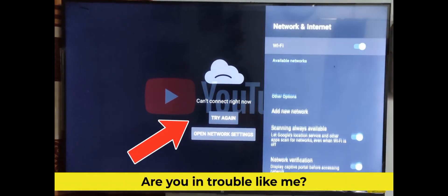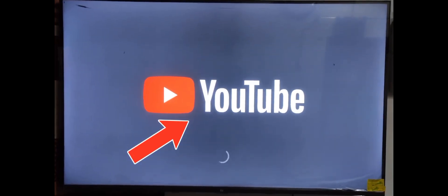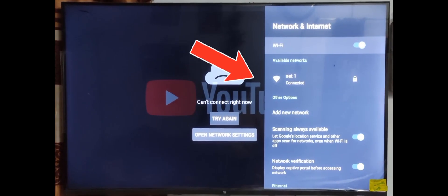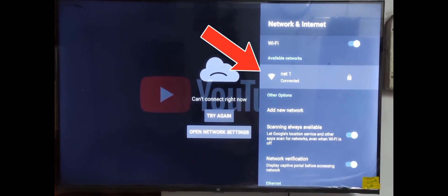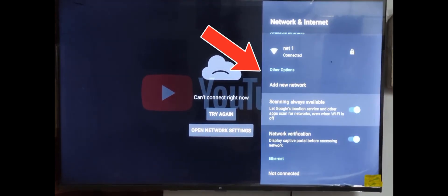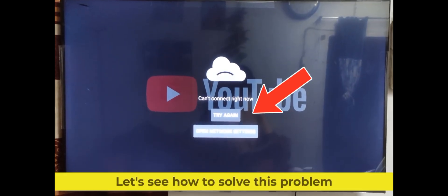Are you in trouble like me? In this video I am talking about how to fix YouTube cannot connect right now on Xiaomi TV. The Android TV is also connected to a Wi-Fi network. Let's see how to solve this problem.